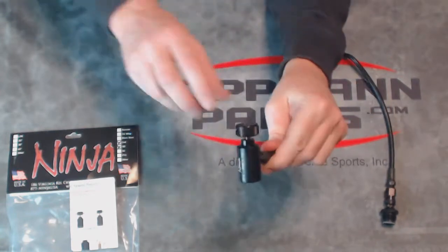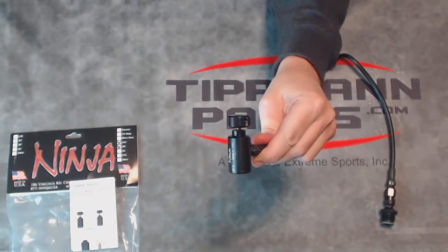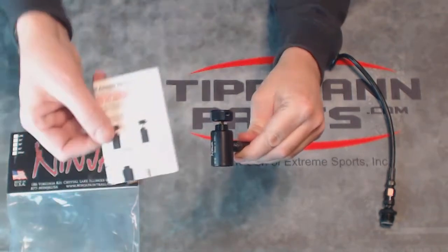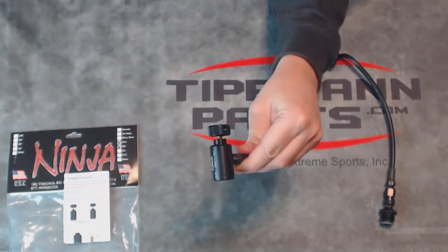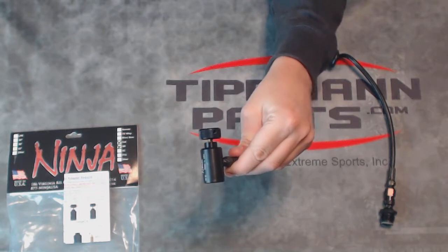This has Ninja's ASA adapter. This is what screws down on top of your CO2 or compressed air bottle and depresses the pin to release the gas and pressure into the line. Now this comes with a full manual because this Ninja product right here is fully rebuildable and repairable should the seals go out, and eventually they will.